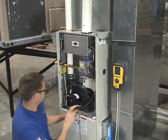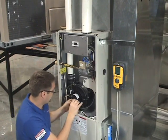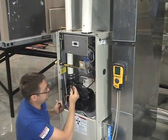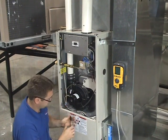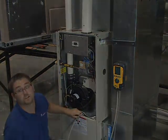Now, when we're done with that, all we have to do is shut off our furnace, pull our T off, pull our tube that was going up to our pressure switch off, put it back on our inducer draft motor, and we are all done with our pressure test.